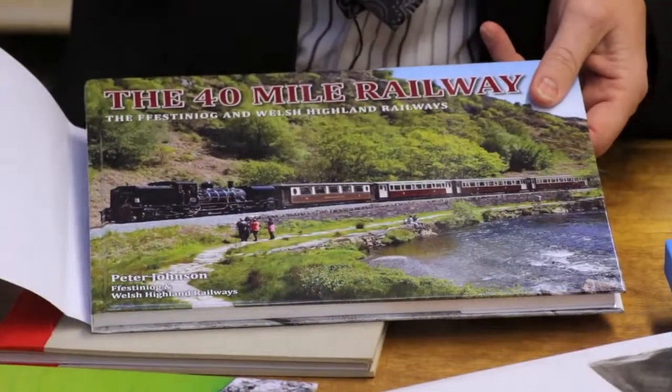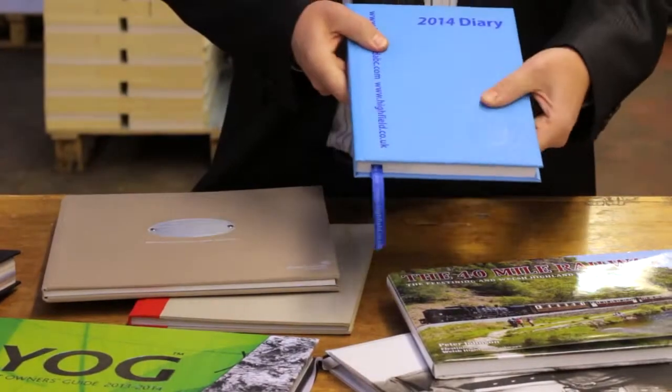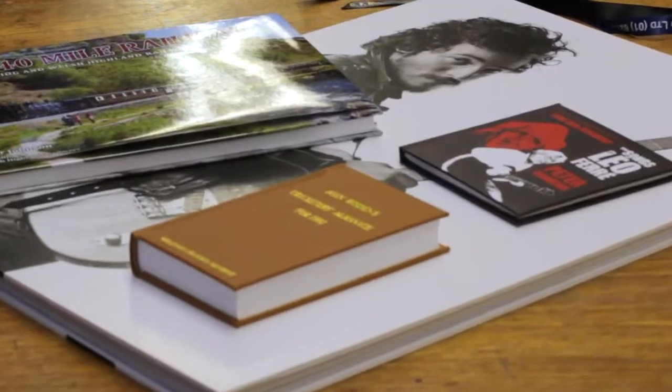This one also has a dust jacket, which adds value to the book. Both of these books have padded boards — this one on the front only, this one front and back. And different sizes: a large size, a small size, strange sizes.